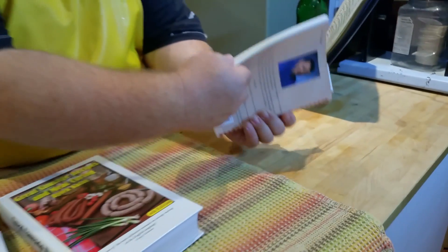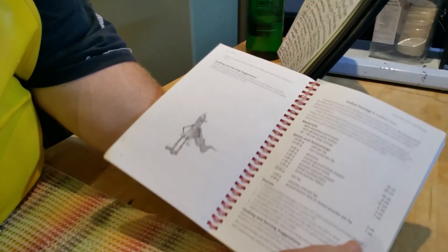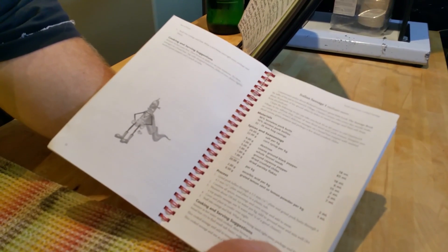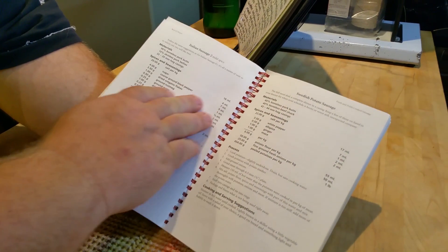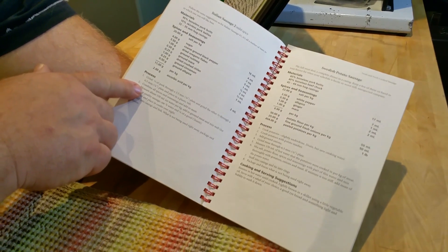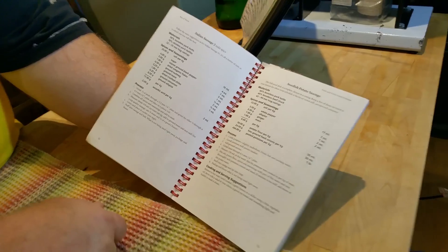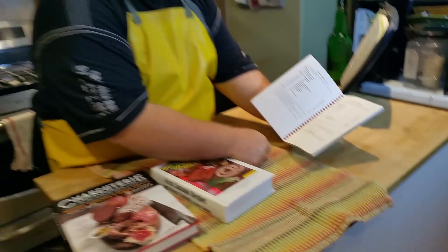I'm just going to show you this book real quickly. For example, here's one of his recipes, and you can see that all the recipes are in grams. So it teaches you how to do it. It's very, very simple, and once you get used to it, just a fantastic book.